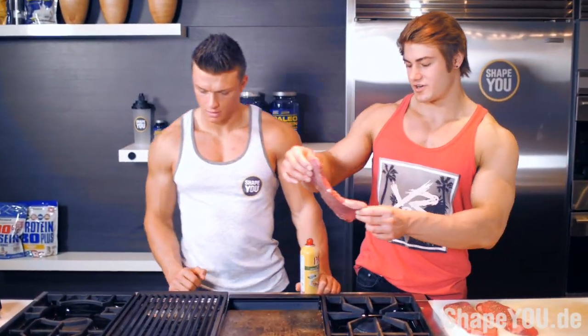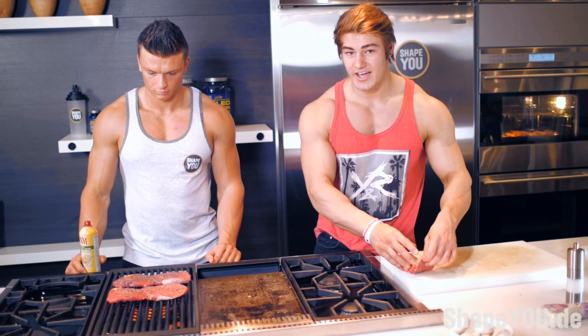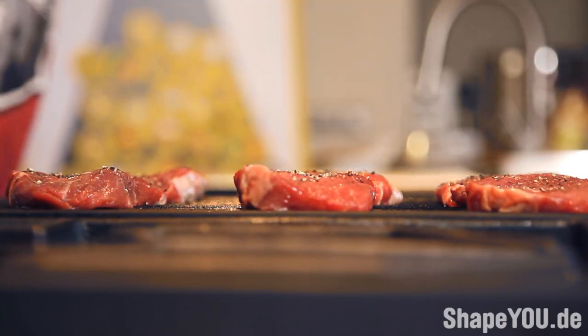So we decided we're going to grill the steaks right on here. I like to preheat my stuff before I put my food on. And we're going to let it sit on each side for about three minutes. Once three minutes is done, then we're going to flip it.